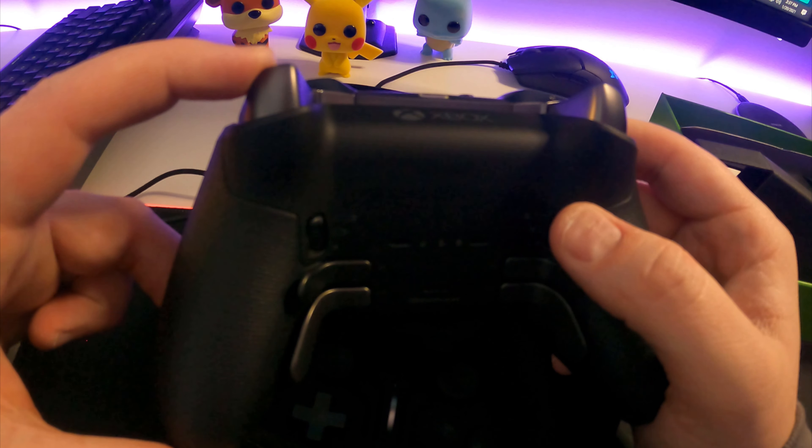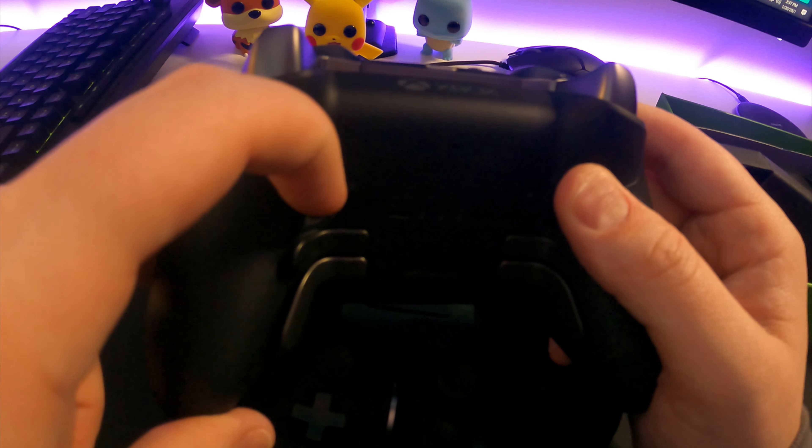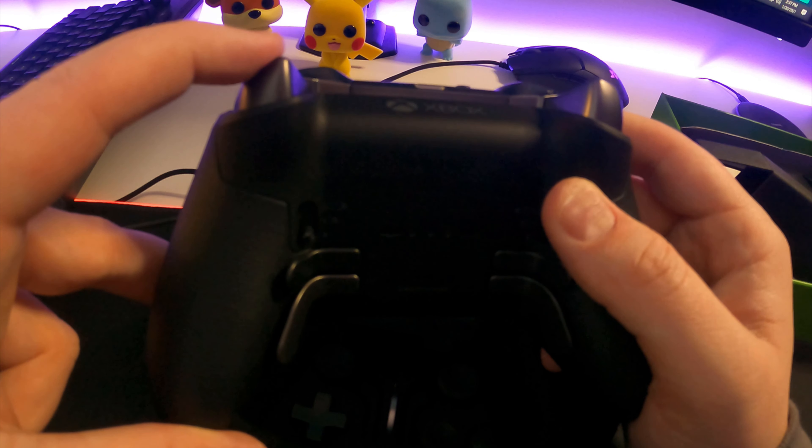You're actually able to loosen the tension on the joystick so that they move left and right or up and down significantly easier or significantly more difficult.